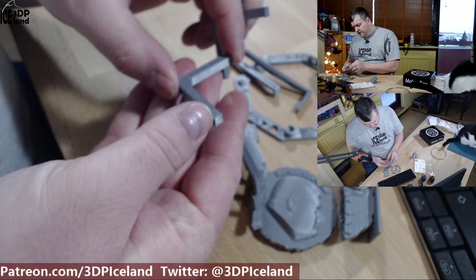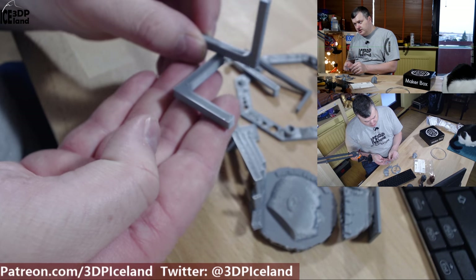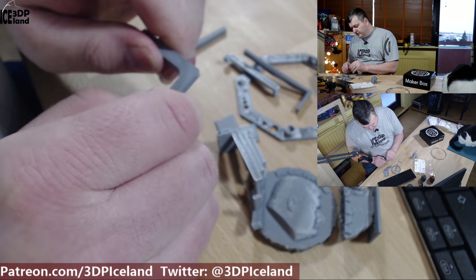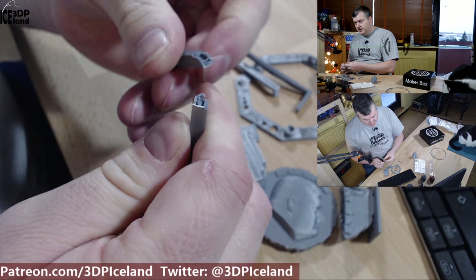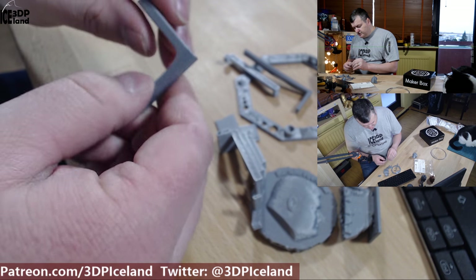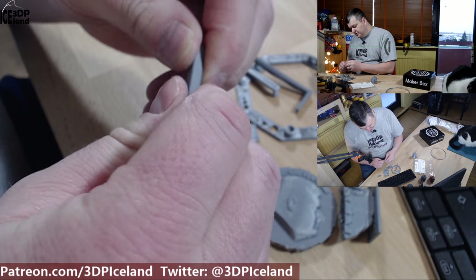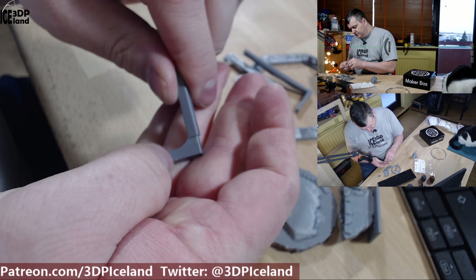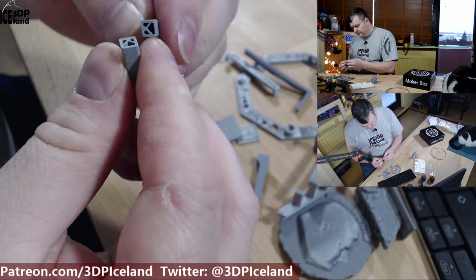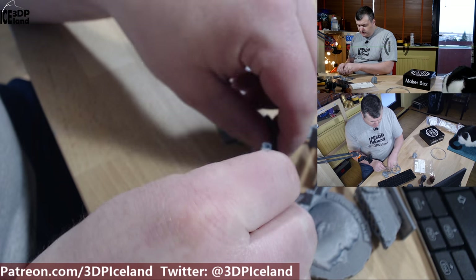I printed out two parts — this one was laying down on the bed like this and this one was laying down on the bed like this. I'm testing the strength of the filament: it's quite strong and broke with a lot of force. For the layer adhesion test it was not very strong, but quite strong on the layer bonding — stronger than PLA at least in those tests.